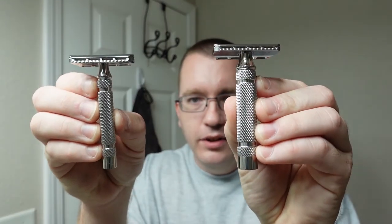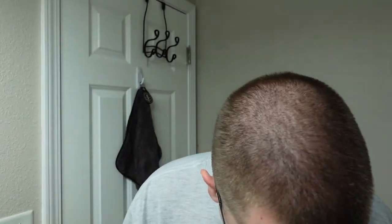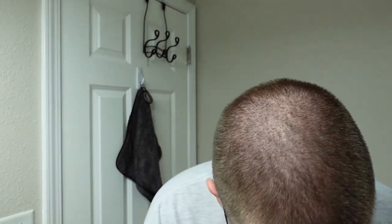That's what they look like on top of a RazoRock Lupo 72. Great handles — I'm actually going to put one of these on my Mamba. I've been getting a lot of great shaves with that lately.